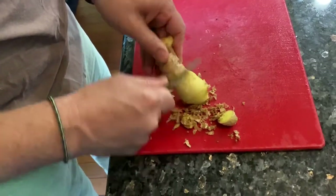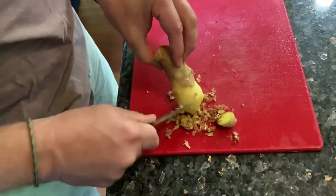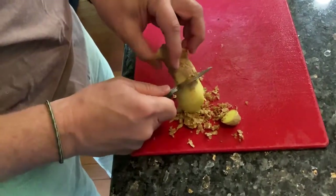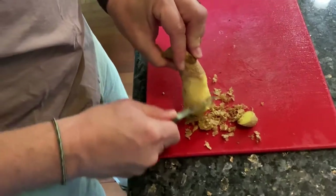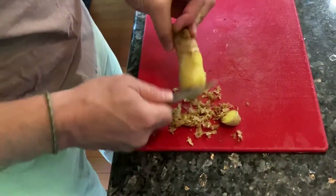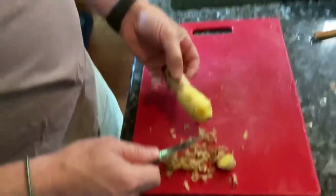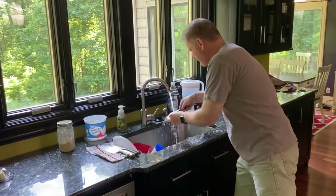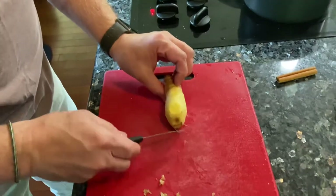There are a lot of nice little edges. Sometimes the knife gets gummed up with skin so we just have to clean that off. We'll do the whole thing — give it a quick rinse as a shortcut.